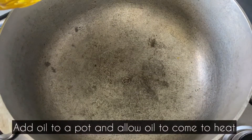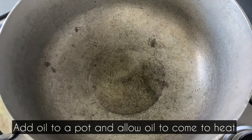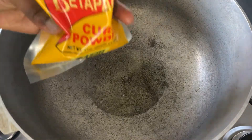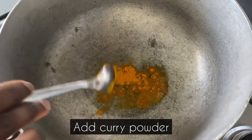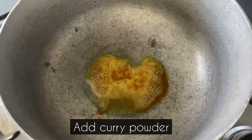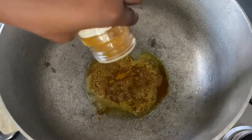Time to start on the oxtail curry. I'm just adding a little bit of oil to my dutch pot and will allow the oil to come to heat. Next, I will be adding my curry powders — I'll go in with the Betapac curry powder first, then the Badia curry powder. I will allow the curry powder to infuse in the oil on low to medium heat for about three to four minutes before I add the oxtail.